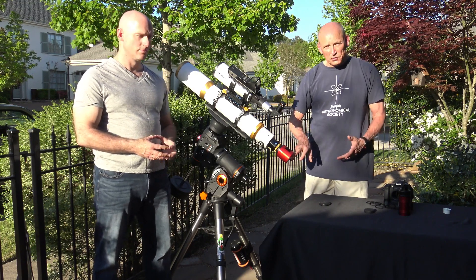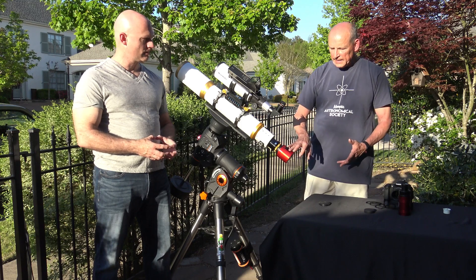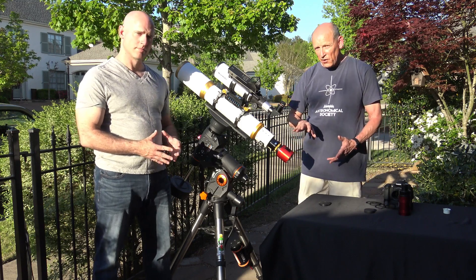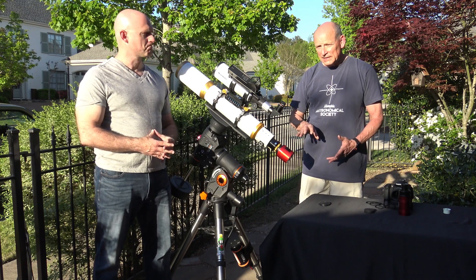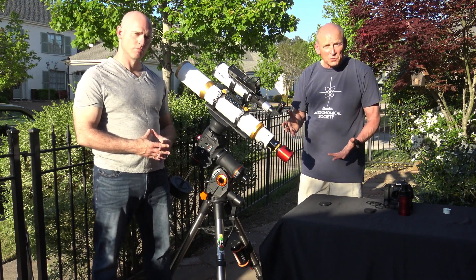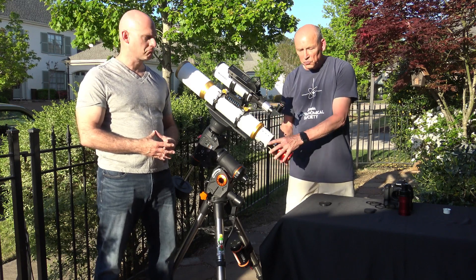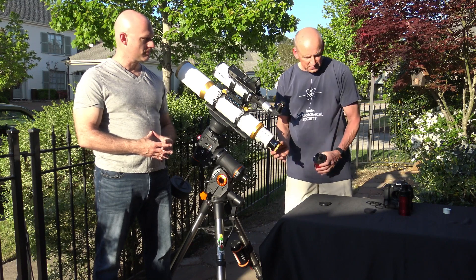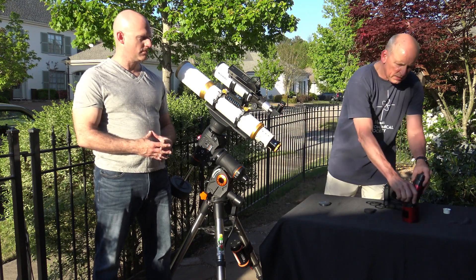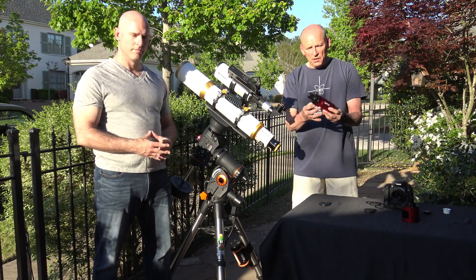You also need a power supply for the cooling mechanism. There are a number of software programs available: SharpCap is one at about $15 — pretty affordable. FireCapture is absolutely free. Nebulosity will also work and costs about $100. Any of these will drive this camera.